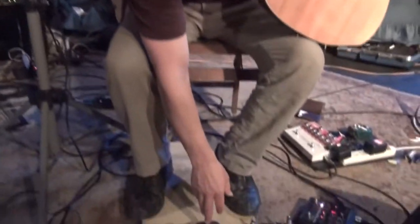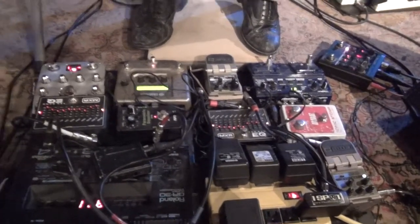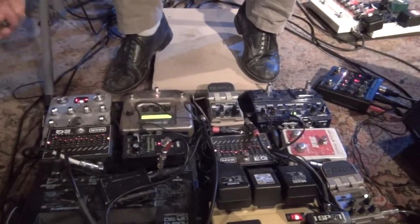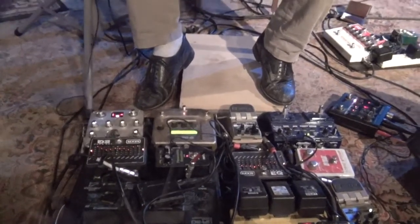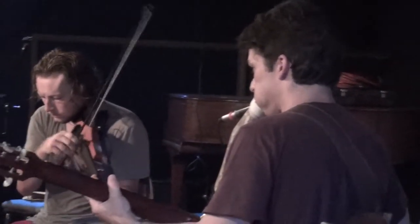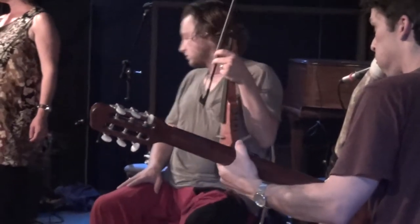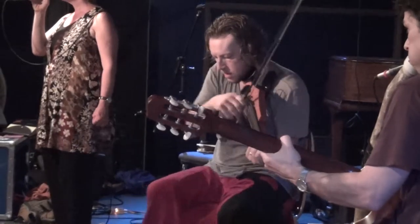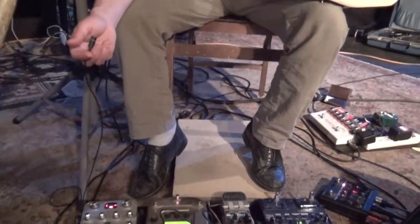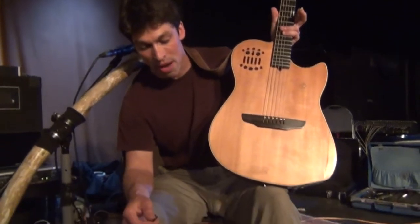I like to use a little bit of delay and reverb. The other EQ here is so that I can plug in my didgeridoo and work with the same effects as the guitar. The guitar and the didgeridoo all get mixed together in my setup, and it all comes out as one signal. Sometimes it's a little bit problematic for the sound guys to deal with, but it works pretty well for me.